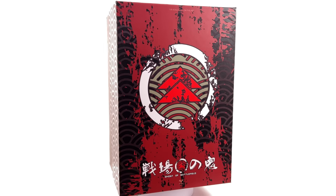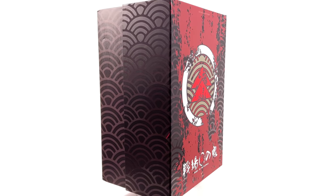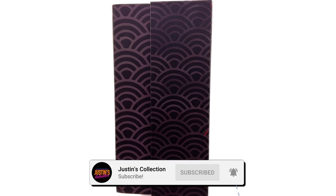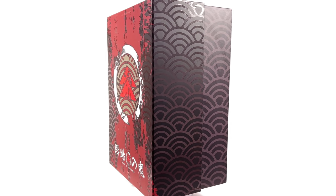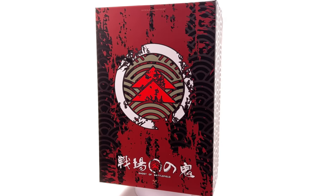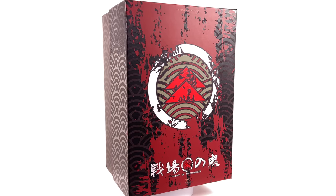Hello ladies and gentlemen and welcome back to my channel for another third-party unlicensed 1/6 scale figure unboxing and review video. Today we are going to be taking a look at none other than the deluxe version of the VTS Toys Ghost of Battlefield, also known as Jin Sakai from Ghost of Tsushima.